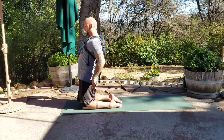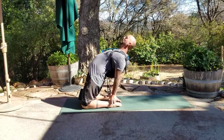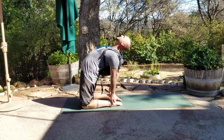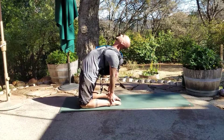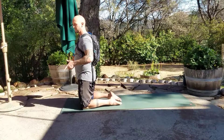Now hands are going to reach back as you squeeze the block. There is length first — you go up, then come back. If you're catching, you try to push forward. When you come up, try to bring everything up at the same time.